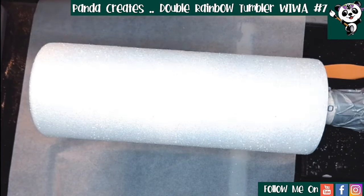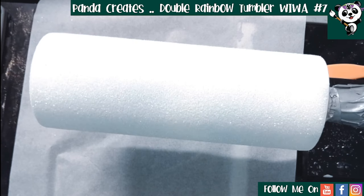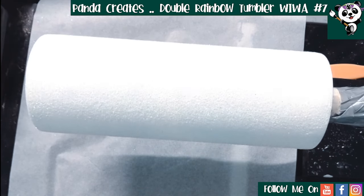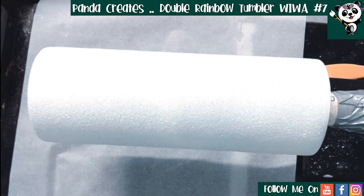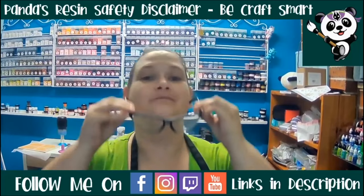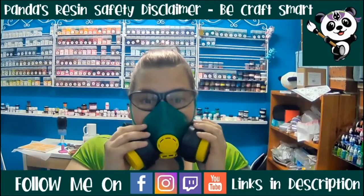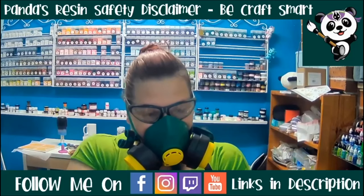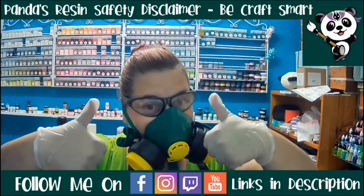We're going to put our first coat of epoxy. For this double rainbow I've mixed up 15 mils of the Amazing Clear Cast Plus - that's 7.5 mils of Part A and 7.5 mils of Part B. But before we go further, quick safety disclaimer: when working with resin please always wear eye goggles or protective eyewear, a half-face respirator mask with interchangeable filters - I got mine from Bunnings - and gloves. I prefer nitrile gloves but vinyl gloves also work. These are the two types that won't tear easily when working with resin. Please stay safe while having fun and happy creating.